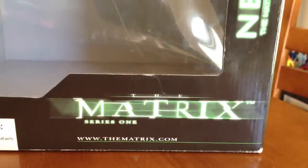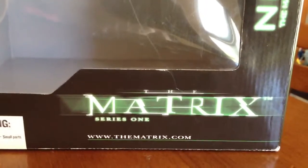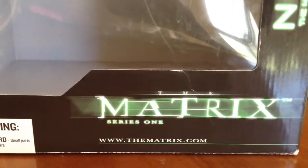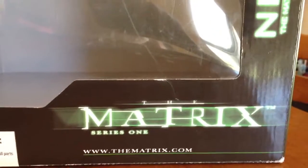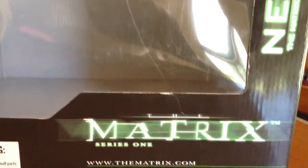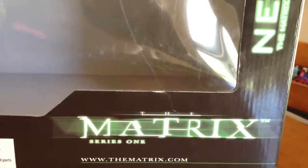What's up YouTube? This is a real quick video. Just wanted to go over this Matrix diorama chateau scene — kind of like a review, giving you a quick overview of how it looks and what you're getting for the money. If you want to consider getting it, this will give you a better in-depth look. Let's just jump right into it.